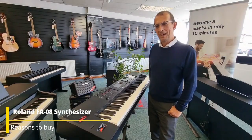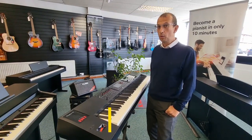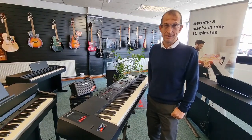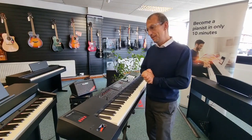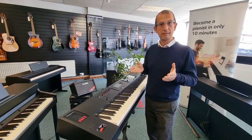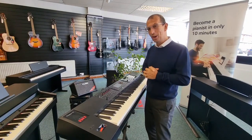Hello everybody, my name is Barry and welcome to this video of this second-hand Roland FA-08 synthesizer — a fully 88-key instrument with ivory key action, escapement, and more.